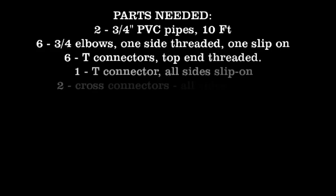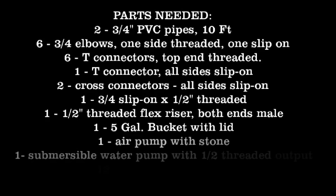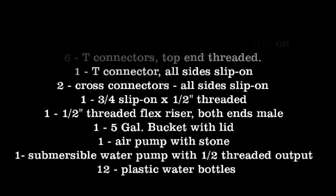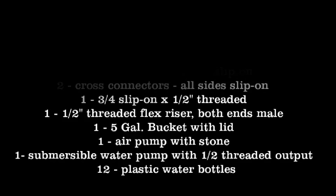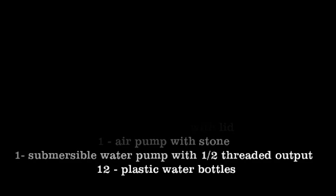One of the important things you need to think about with a flood and drain system is you need a pump that can pump the water up to the reservoir level, but not prevent the water from back flowing. If you have a pump that doesn't allow back flow, it's not going to work. But most pumps on the market do allow back flow.